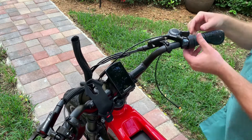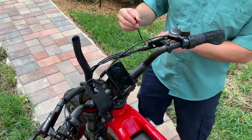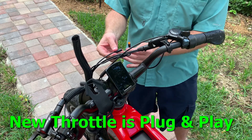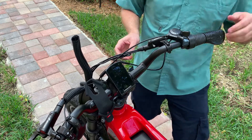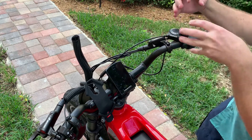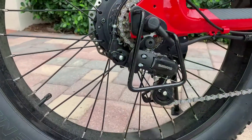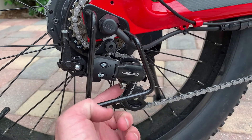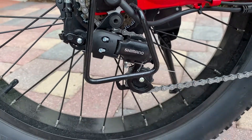Now that I've slid the grip onto the end of the handlebar and got it placed, I'll see how I want it positioned. Then I'm going to attach the cable, line up the tab, and install it like such. I'll figure out how I want this located, secure all the bolts, and get it aligned properly. After feeding the brake cable through, I made sure the cable goes through that hole and locks in with that nut.